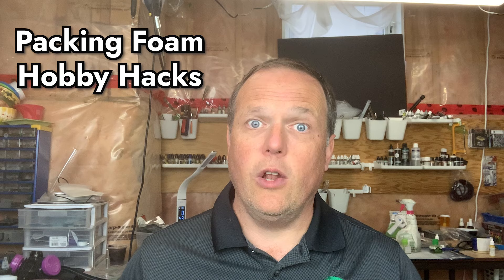Hi, I'm Joe Saunders with Miniature Landscape Hobbies, and in this episode we're going to look at some simple hobby hacks for packing foam — the useful hobby product that you didn't know you already have.